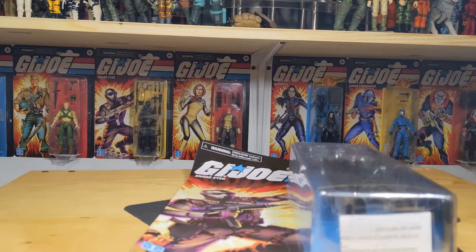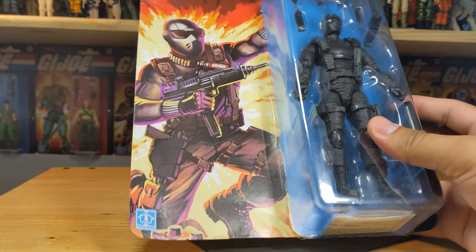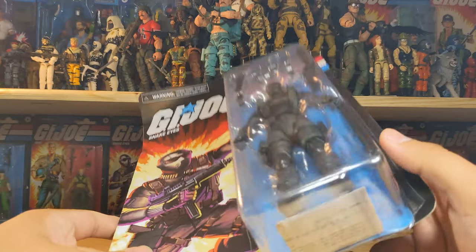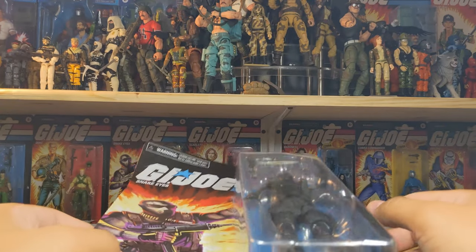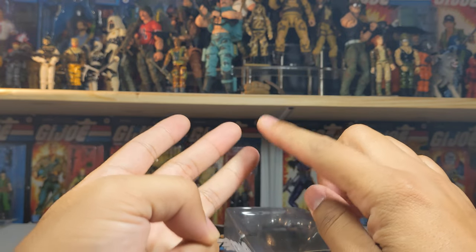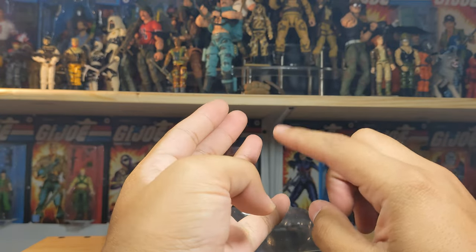Hello everybody and welcome to a figure review. We're going to take a look at Snake Eyes here - probably like the 20th, I'm exaggerating, but I believe it is our fifth one. Let's see - we had version 00, we had version 01, and then we had a redo on version 01.